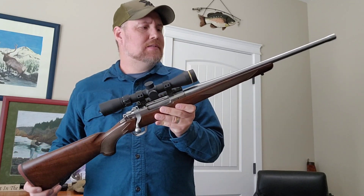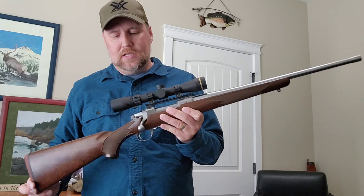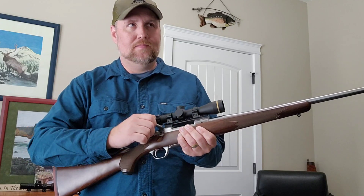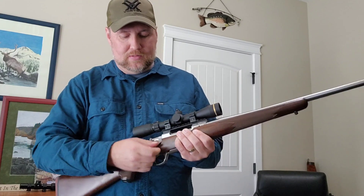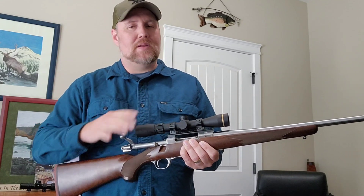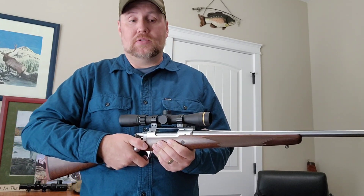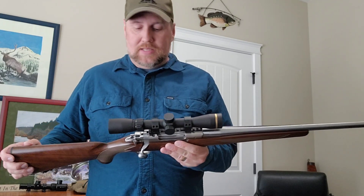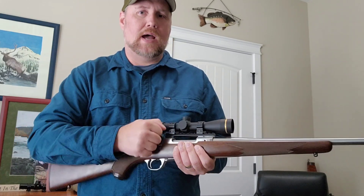The last M77 Hawkeye I bought was the 7mm-08, about 5 to 10 years ago. When I first got it the bolt was not smooth — you could definitely feel some resistance, drag, and grit. This new one was kind of the same but not as bad. With my 7mm-08 it's pretty smooth now, and it breaks in really nicely. I think that's pretty common for these M77 Hawkeyes. It's a little clunky sounding but it's actually pretty smooth.